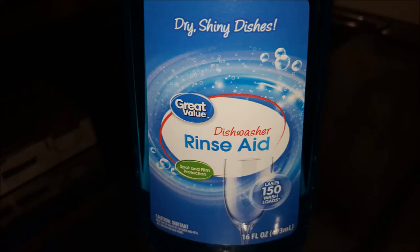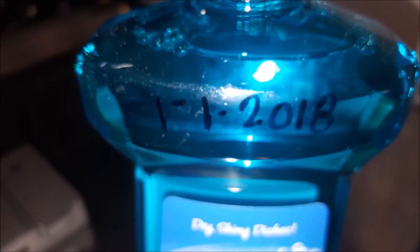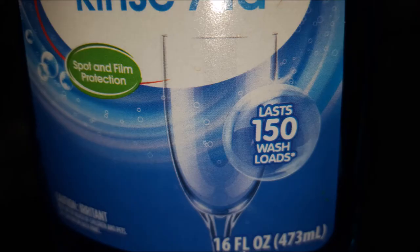So stay tuned. The Great Value brand is Walmart's brand. This is an alternative to the more expensive name brand type of dishwasher aid.